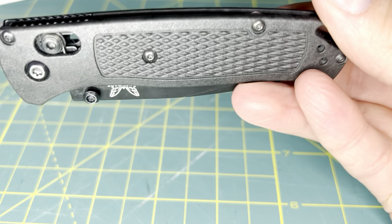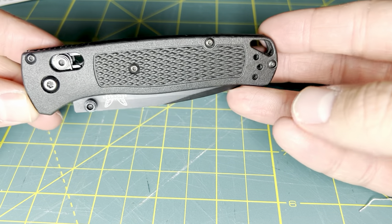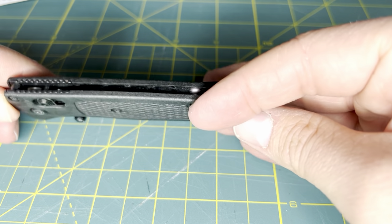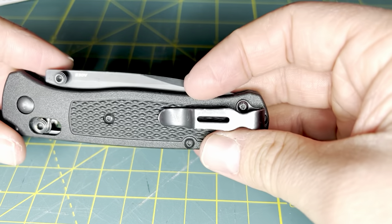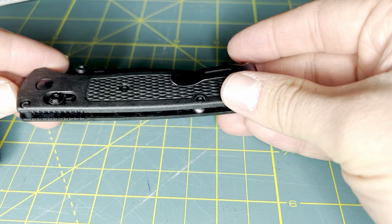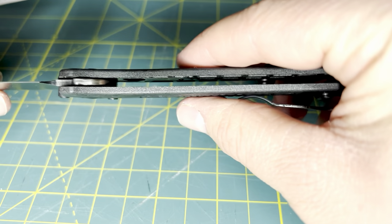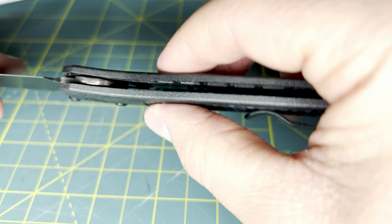This version of the Bugout is the CF Elite. These composite handles are actually carbon fiber embedded, so they are hypothetically tougher than the traditional or classic scales seen on the standard Benchmade Bugout. The purpose of the CF Elite was to fix the ever-present problem in the Benchmade Bugout, and that is the flexing of the handles.